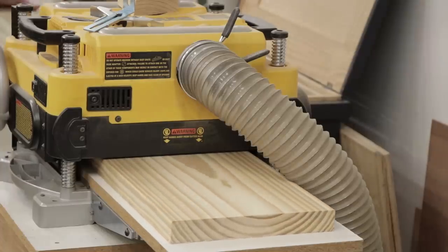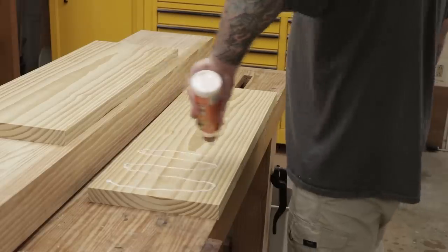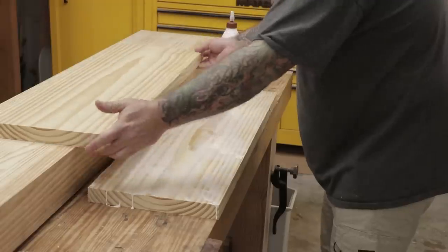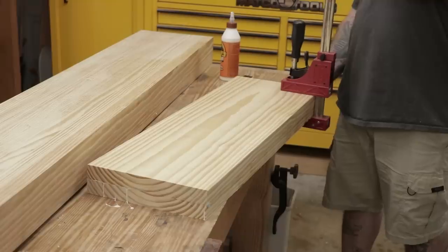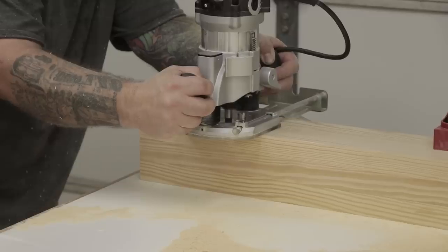I'll cut everything to rough size and then run it through the planer, then glue the two boards together. One note here is I want to leave the boards as thick as I can and have the mass of the leg vise as thick as I can to accommodate the Benchcrafted hardware that will go on later.